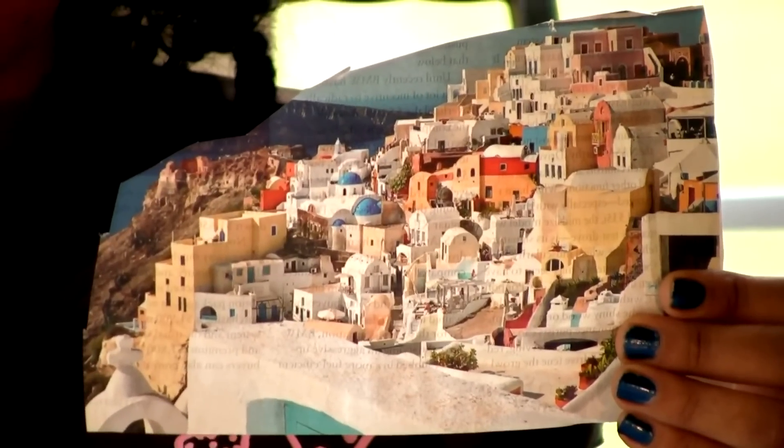For example, last year my grandparents went to this beautiful place called Santorini. So I found a picture of it, cut it out, and I'm going to put it on my dream board because I know one day I'm going to Santorini. You can also find words or phrases that describe you or your pictures to put on your dream board as well.